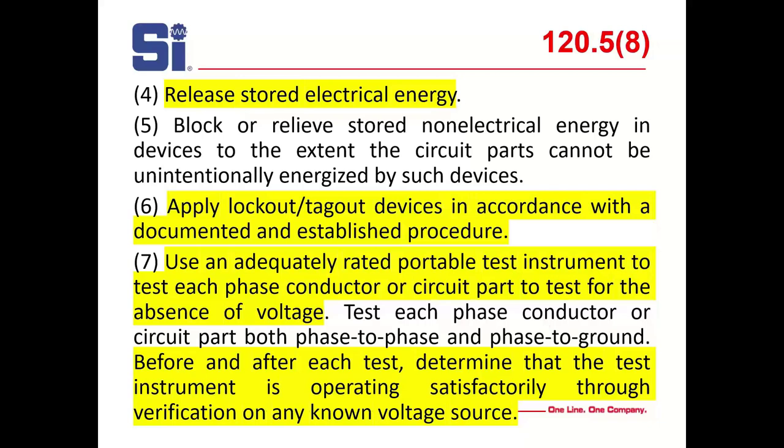Use an adequately rated portable test instrument. Test each phase conductor or circuit part to verify the absence of voltage — phase to phase and phase to ground. Before and after each test, determine that the test instrument is operating satisfactorily: test it on a known live object or circuit, then test your grounding, and then retest the equipment.